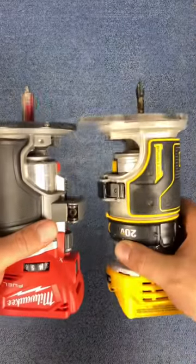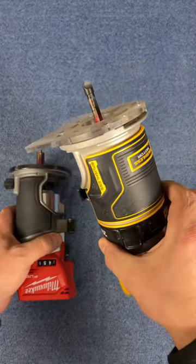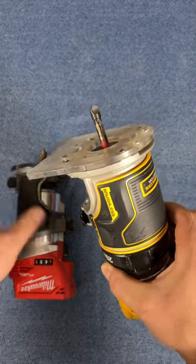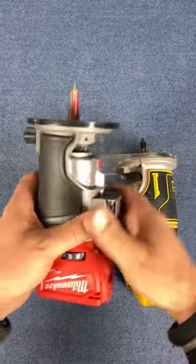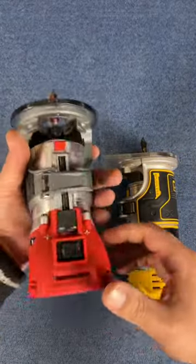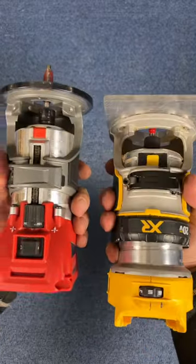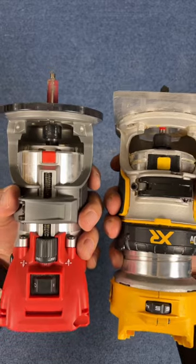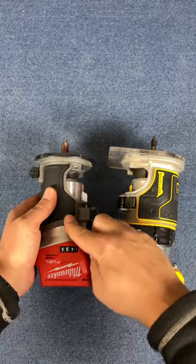So I wanted to show you the difference between these two routers. Both great routers — I've had the DeWalt for a really long time, I love it, I use it a lot for cutting out windows when I'm framing. This little guy though, the difference is it's a lot skinnier in the base. I've got big hands, but I find the Milwaukee is easier to hold.